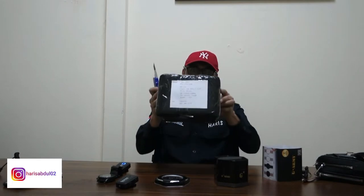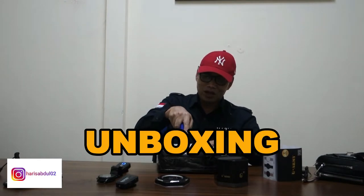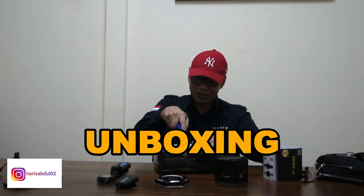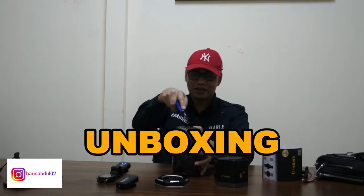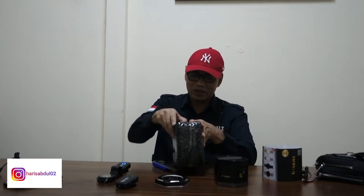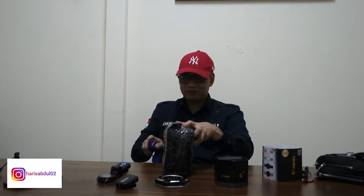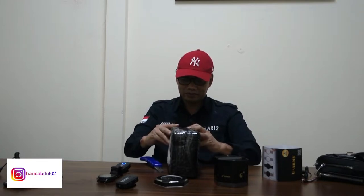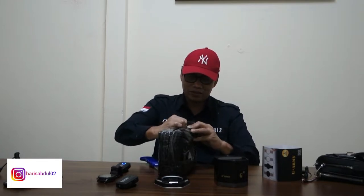Oke guys, jadi sekarang gue buka dulu unboxing ya. Udah lama gue gak unboxing nih. Waduh, gimana caranya nih buka? Kita buka dari sini aja deh. Ini packagingnya rapi banget dari Parkruns. Ini baru lapisan pertama kita buka.